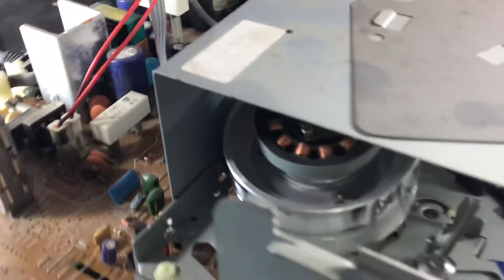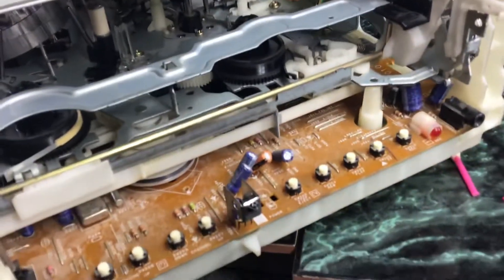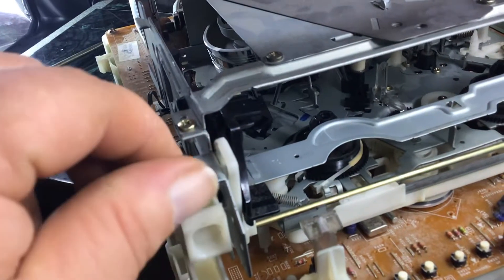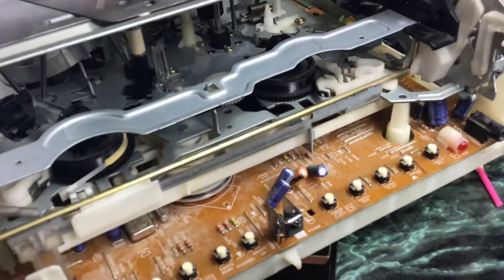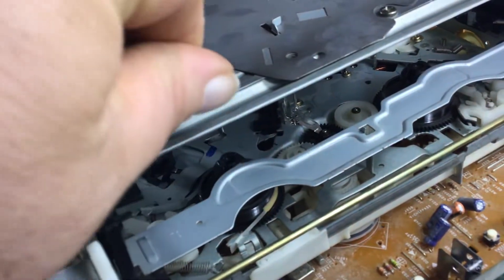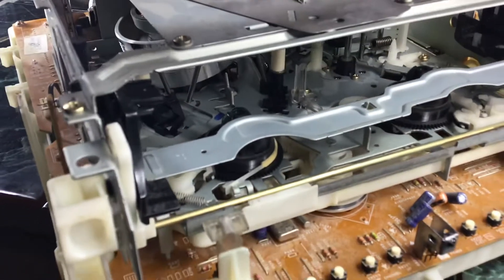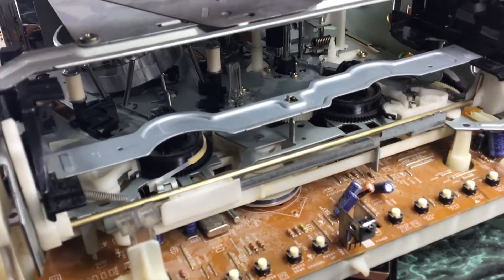I might have to take this all the way off. Whenever I was cleaning the mode switch, I had to lift up on this and reach in there. It'll only lift up from the front and not in the back, even though I have all the screws out.